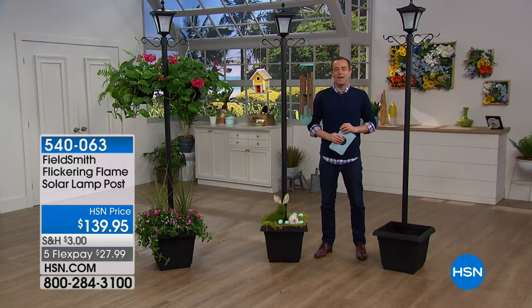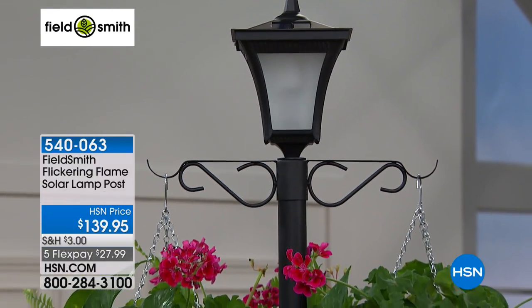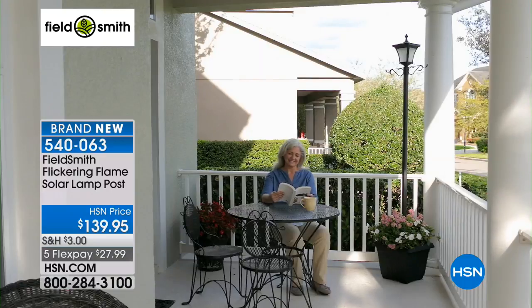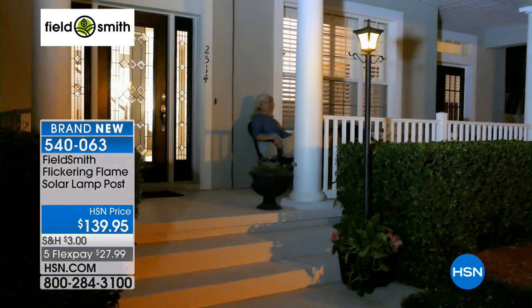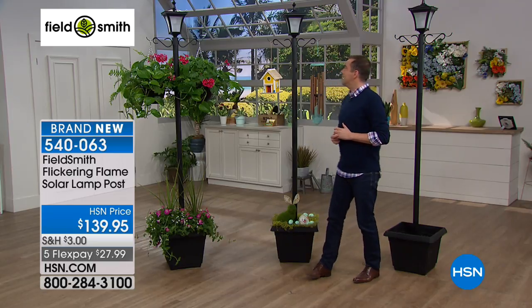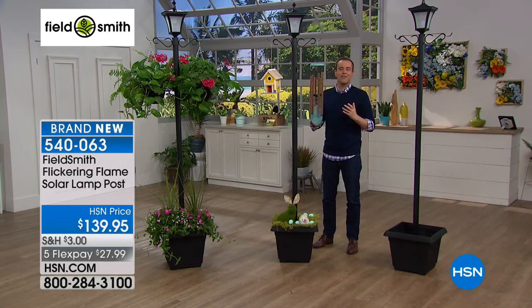We're going to round out this lawn and garden hour with a fabulous brand new item we've never had the chance to present before. Wouldn't it be lovely to have a light at the front or back of the house as you approach? But wait — wouldn't it be nice to have a light that didn't mean tearing everything up and laying wires? How about a light you could use as a planter? How about a light with a romantic candlelight flicker? We are launching tonight for the very first time our FieldSmith Flickering Flame Solar Lamppost. You'll never need to baby this — it will turn on by itself and turn off by itself. And it is seven feet tall.